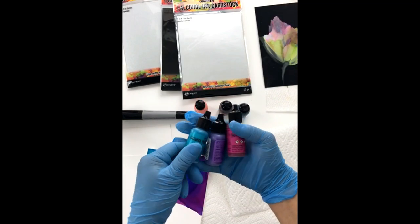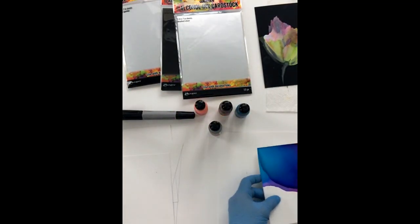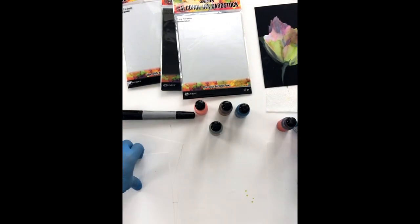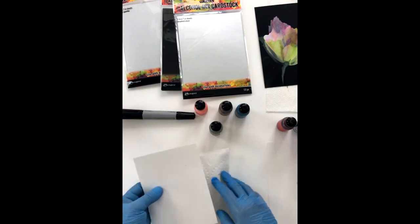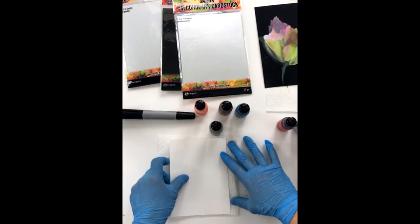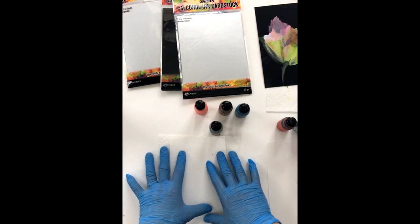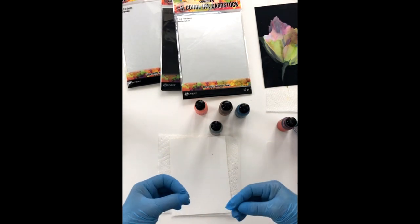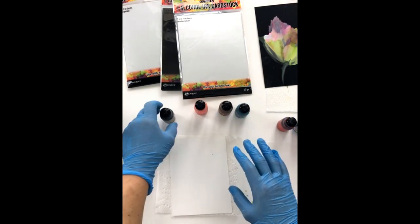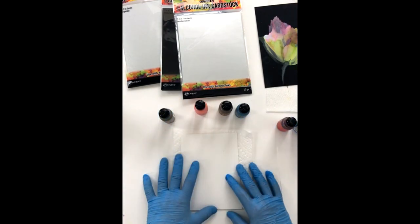This one here is called Intrigue — it's really pretty. These three — Tranquil, Villainous, and Intrigue — are what I used to create this card, so I'm just going to show you how I did that. One of the things you'll find when you're starting off with alcohol ink is you may tend to use a lot of ink — you really don't need much at all. That said, I'll admit I am a heavy user of alcohol ink, so it's really just personal preference. I'm a messy artist — this is actually really organized for me.